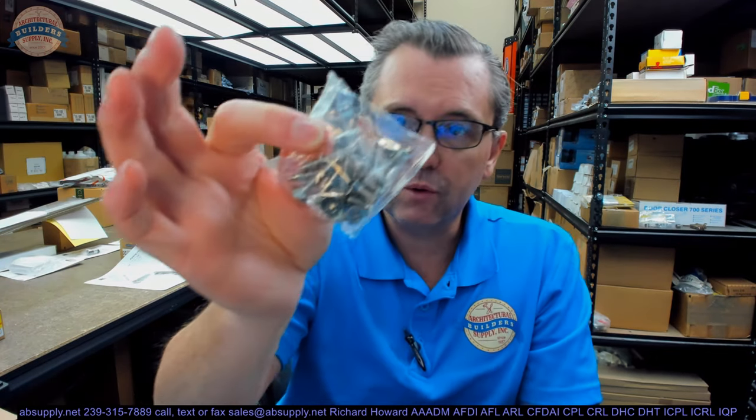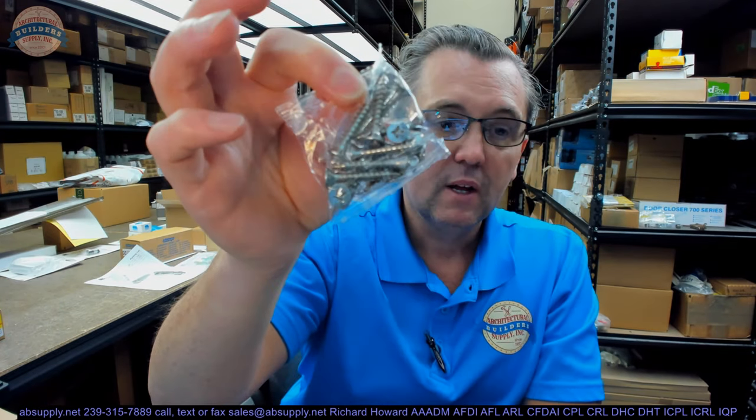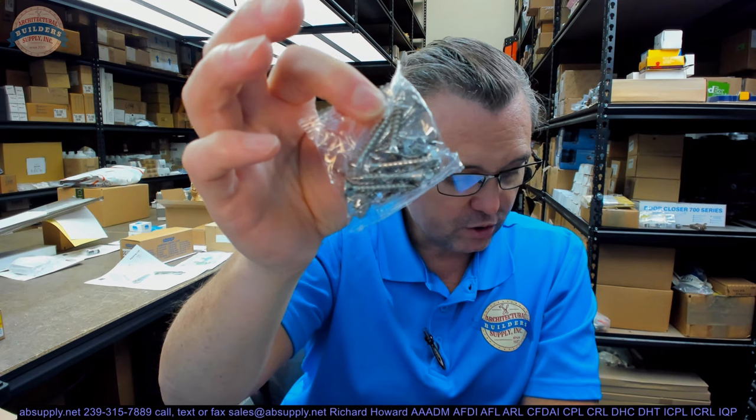This is going to include screws. This particular package has all wood screws and all machine screws. I would not assume what screws you're going to get, though — that may be the standard for Stanley on this type of hinge, but it's not published.